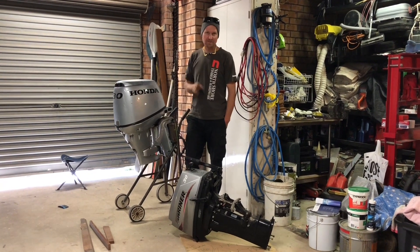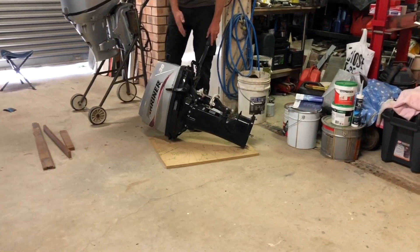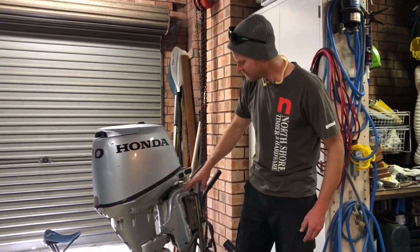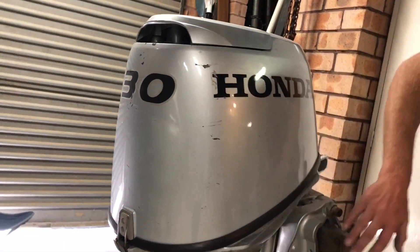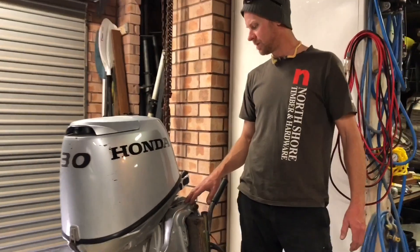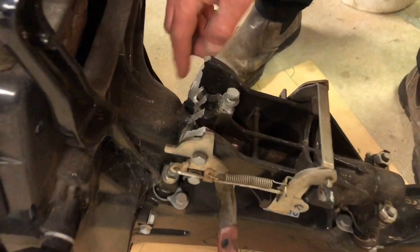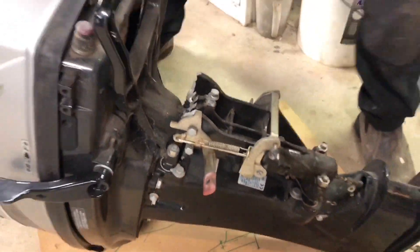I've put an electric trim and tilt on a 15 and now it's time to put it on a 25-30 horsepower. This is a Tohatsu - I know it says Mariner, they also put a Mercury sticker on these but they're built by Tohatsu in Japan. I've got my hands on a Honda 30, which is a four-stroke, and the trim and tilt on it is a really good unit. I'm going to take this clamp bracket and put it on this motor, which currently has a broken standard clamp bracket.